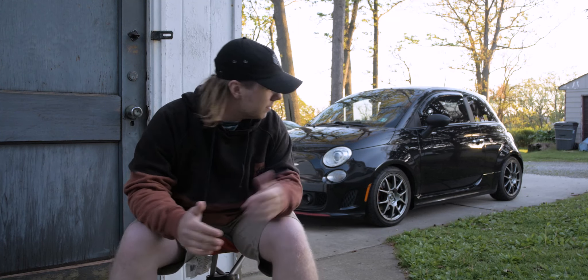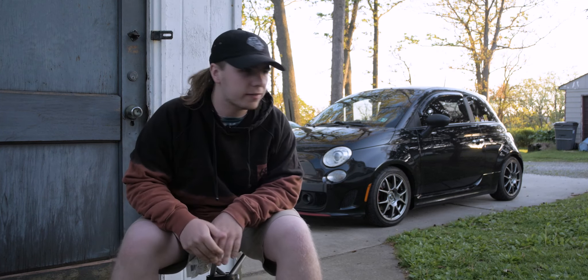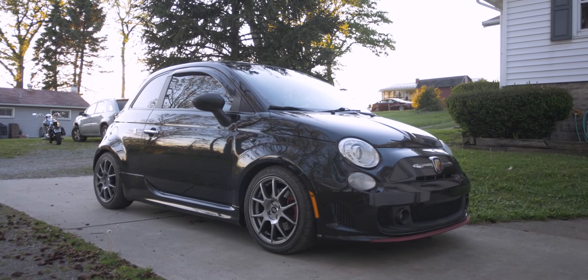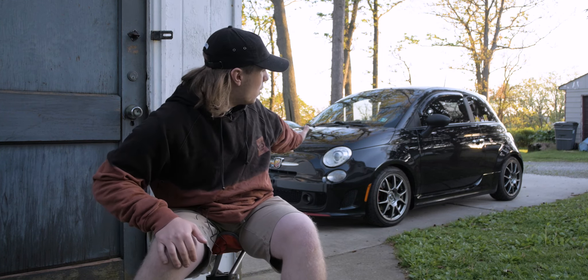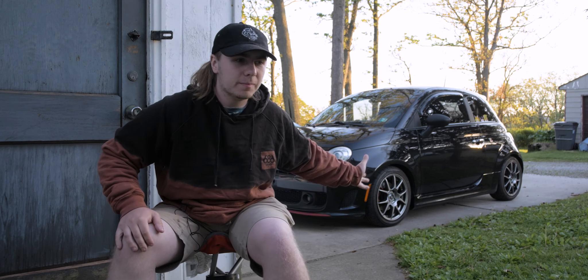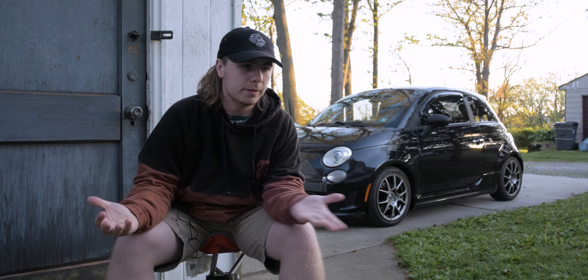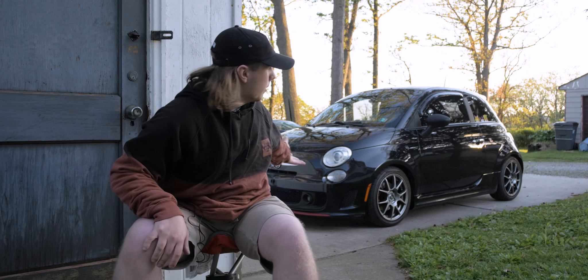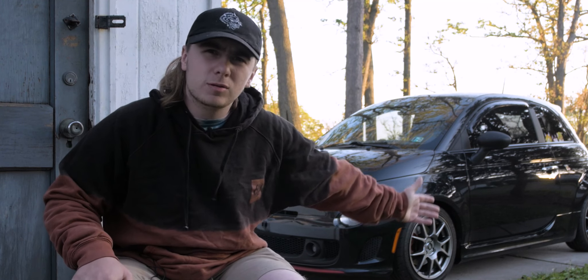It's been a hot minute since I've even talked about this stupid little Fiat here. I decided to talk about a few things I've done to it in the past few months that I haven't really shared with the world. Not a lot of people have seen what I've done to this car, other than people I've met in real life, or people who have me on Snapchat and view my Instagram stories. I think it's about time to tell the world what all has been done to the stupid little meatball here.